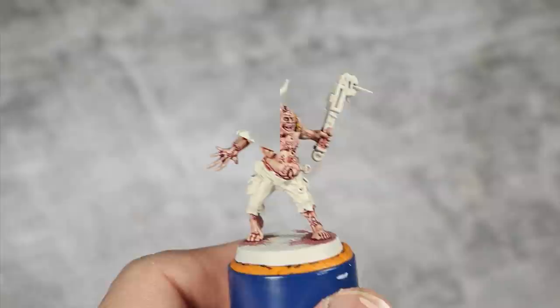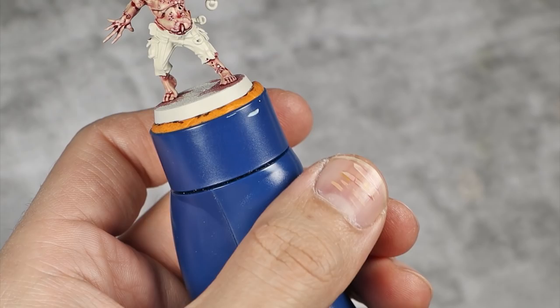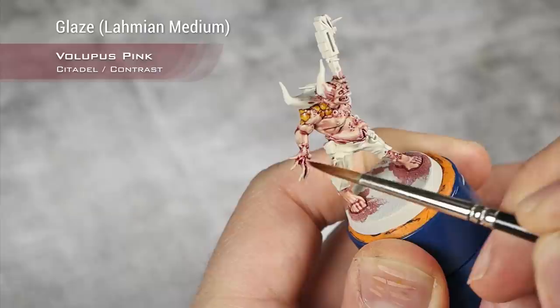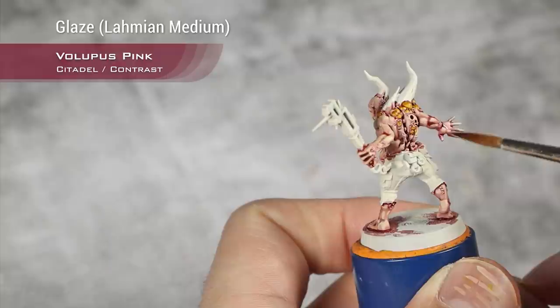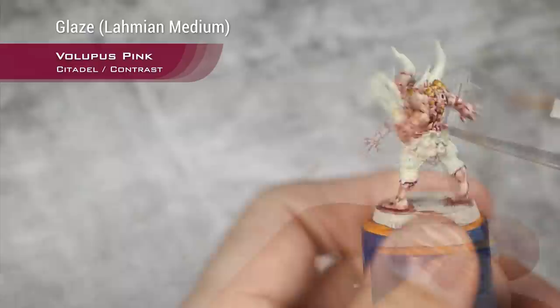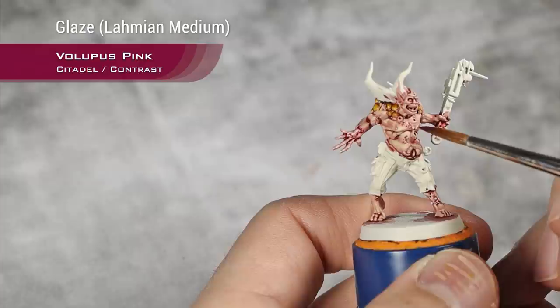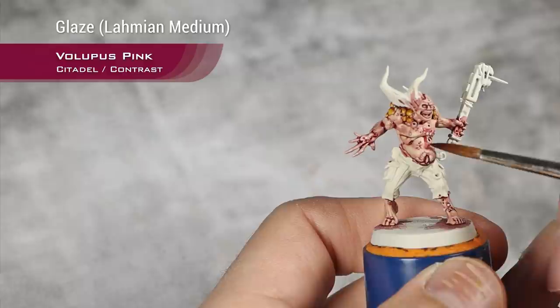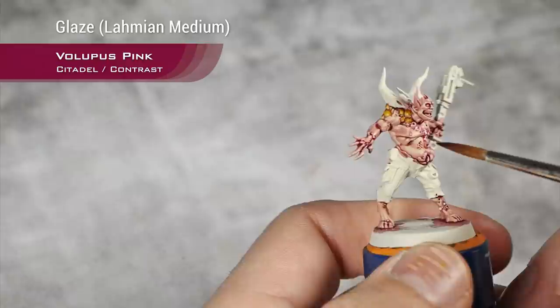The Nazdreg Yellow on the boils is done and I'm going to keep adding tones to the skin. I'm taking Volupus Pink thinned down really thin with Lahmian Medium and applying it towards the extremities — his arms and both hands — doing several layers to get really dark hands. I'll also apply it in random spots to add patchiness to his skin.